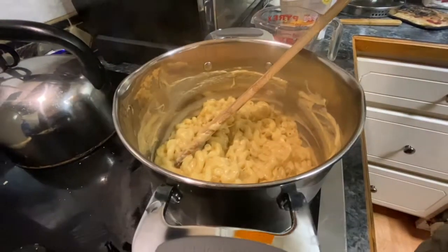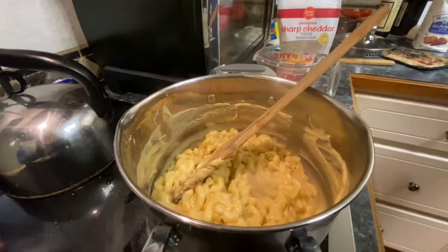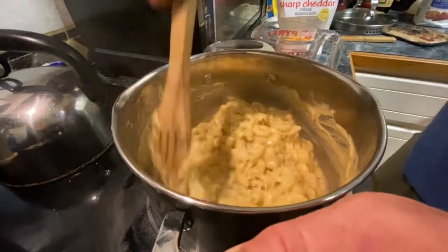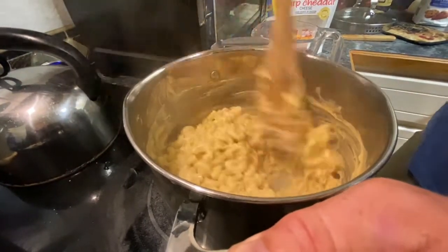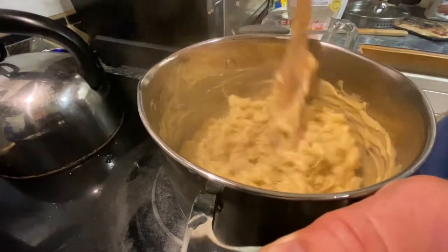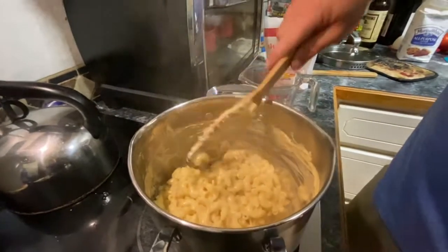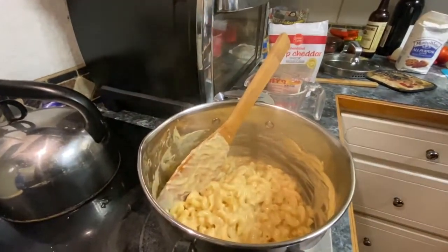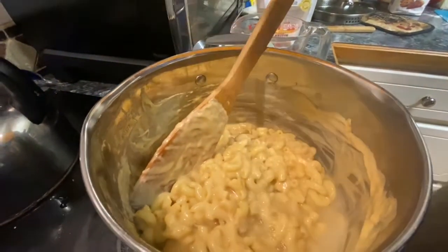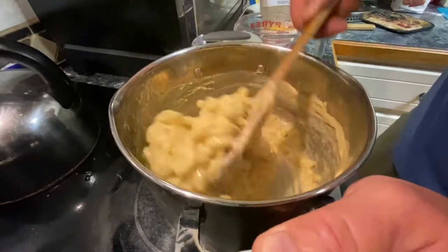We saved a little bit of pasta water — which is hilarious because he used a dry measuring cup for the pasta water and a wet measuring cup for the cheese. Look at that! Add about a half cup of the pasta water in there.